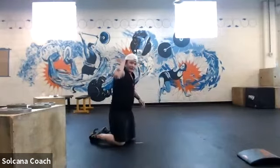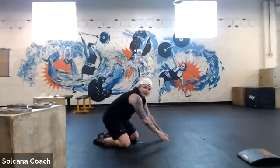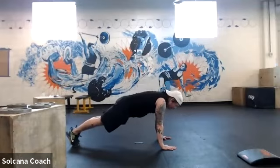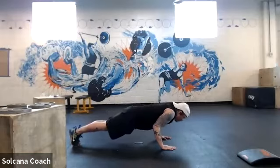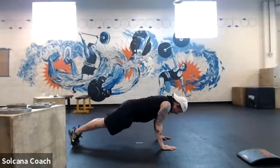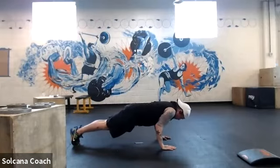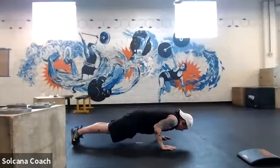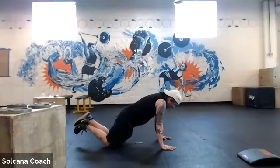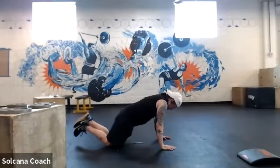First set — four-count push-ups: down four, three, two, one, up two, three, four. Four reps like that. Then four two-count push-ups: down two, up two, repeated four times. Then eight single push-ups.